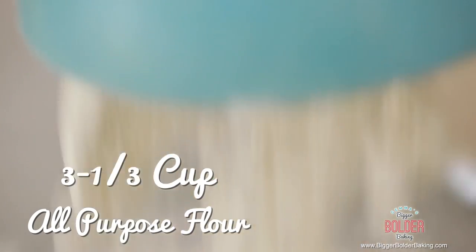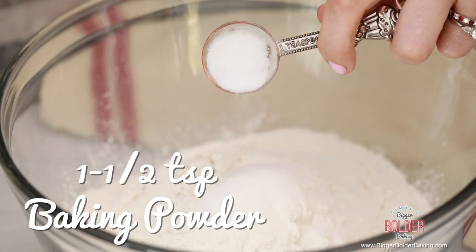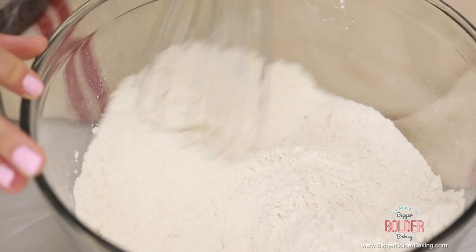Into our large bowl we're going to add in some plain flour. For this recipe you don't need bread flour — plain flour works really well. Next add in a little bit of salt, because all doughs and baking need salt to give it a nice flavor. Then we're going to add in some baking powder. It might seem weird since we already have yeast, but because we're making a variety of different things, it does need the baking powder. Just take a whisk and shimmy them all together.